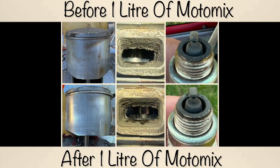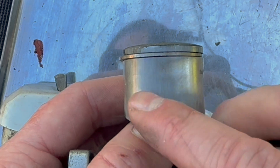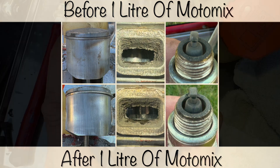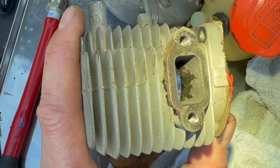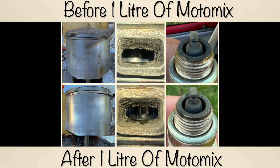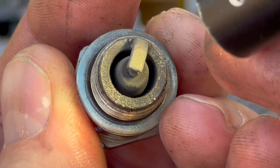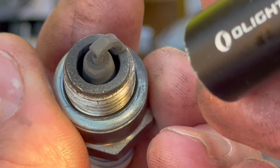So firstly, on the exhaust side piston skirt, I think we can all agree there's been a noticeable reduction in the amount of blow-by after running that MotoMix. On the exhaust port, I'd noticed that the angle and perspective of the two photos look a lot cleaner, but if I overlay what the exhaust port looks like before from a slightly different angle, you can see it's almost identical — so don't be fooled, there is very little if any difference before and after. The spark plug looks slightly lighter, but that was probably because I'd given it a better tune than what the previous owner had it running on.